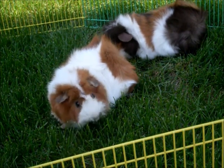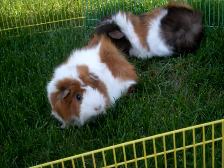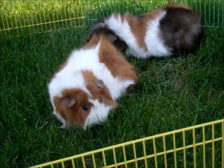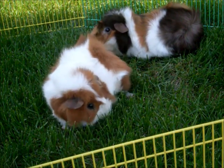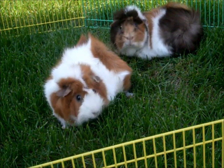Also, you want to be sure that your lawn is not treated with fertilizer or pesticides of any sort, so that the grass is completely safe for your guinea pigs to eat. If they eat grass with these chemicals on it, it could cause them to become sick.